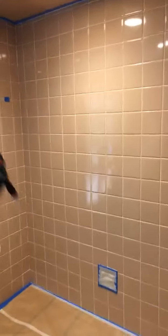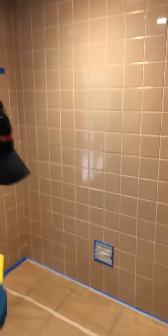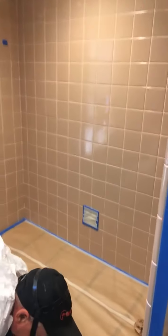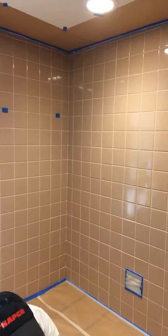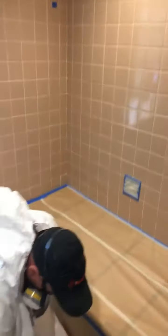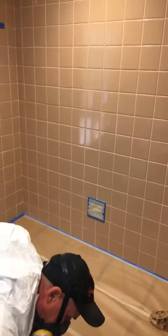As you can see, the tiles are wet from where he applied the Gorilla Grip, using the grout lines as a guide.